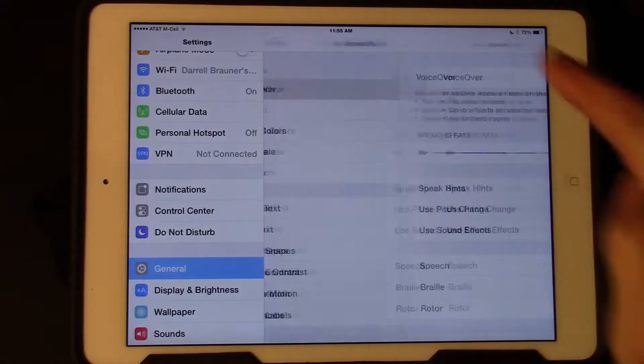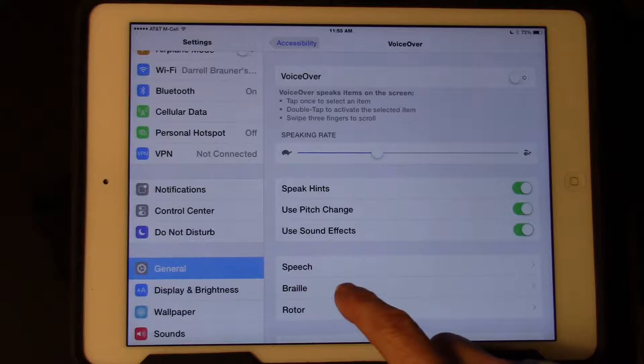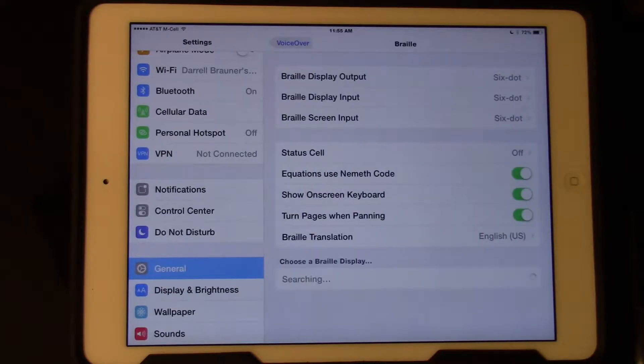Tap on VoiceOver. Tap on Braille. It's going to search. There it popped up — the refreshable braille display. I'm going to tap on that.